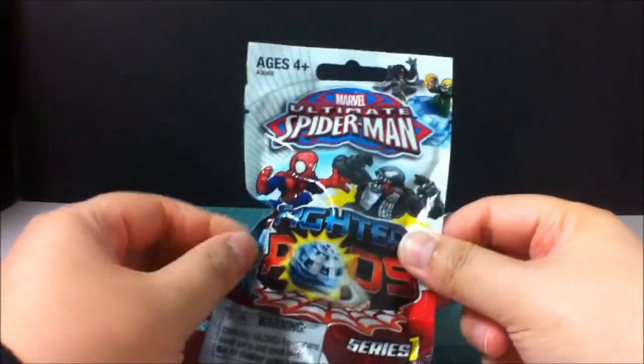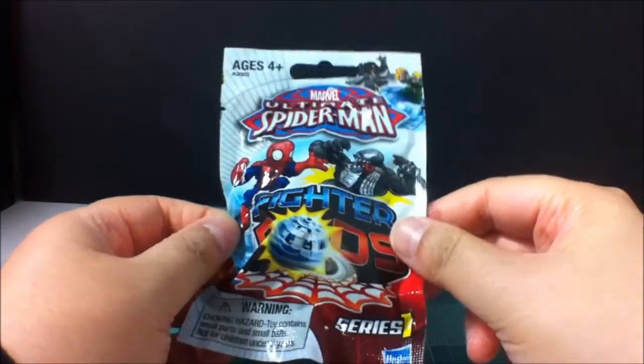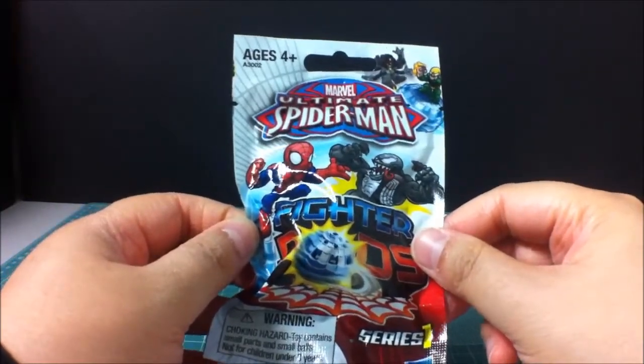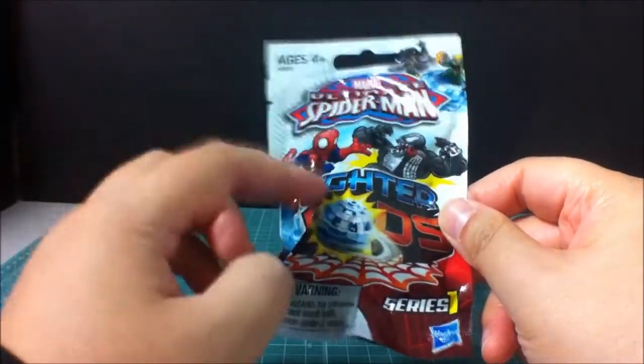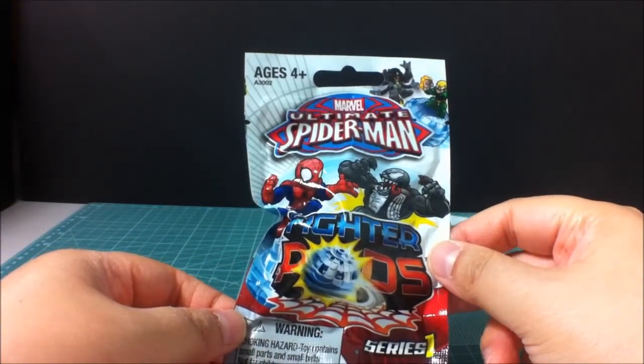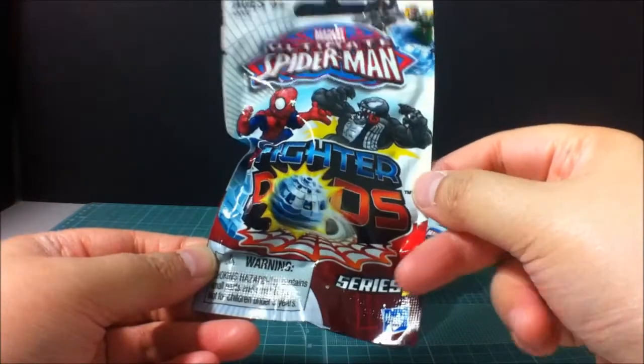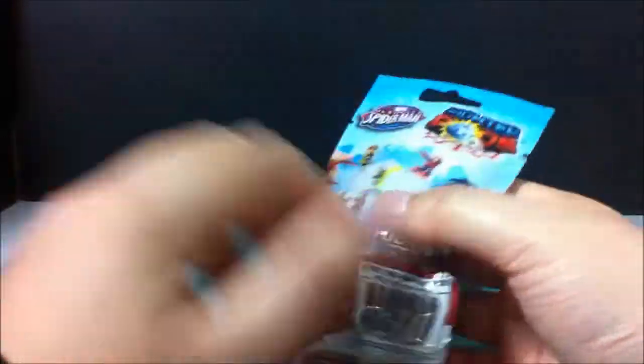Today we have some pretty kitty stuff, and I seem to be missing a lot of stuff for this. This is the Ultimate Spider-Man Fighter Pods, and it is Series 1, ages 4 and up.